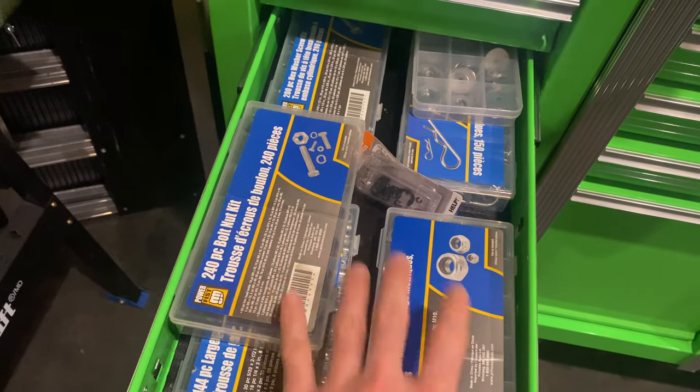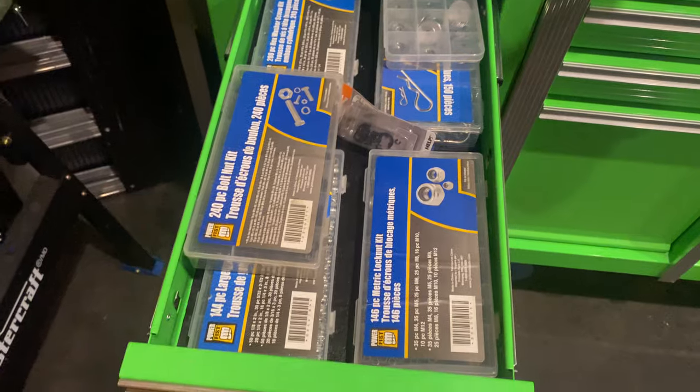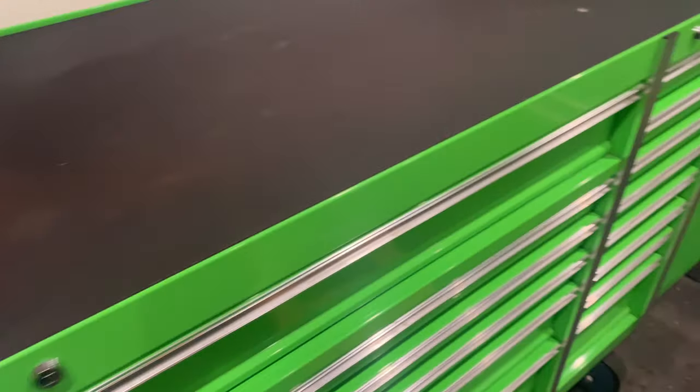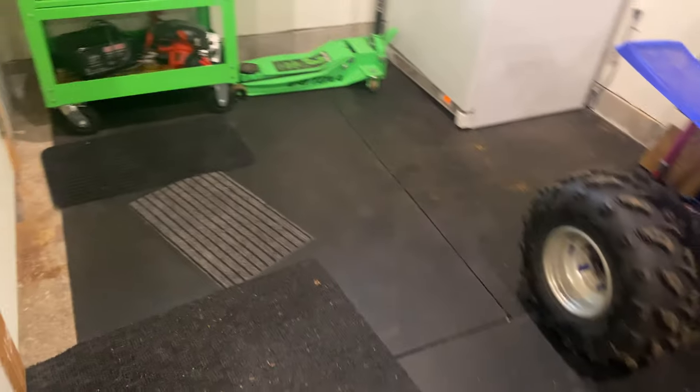Everybody should have one of these drawers — bolts, nuts, washers — it saves you a trip to the hardware store. That's where the video cut out. It cut out because I'm just low on storage; I've deleted apps and done everything I can.